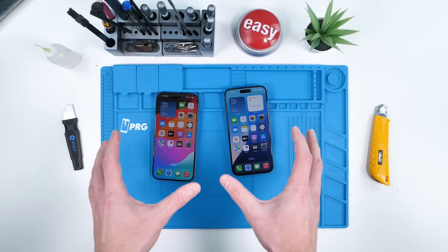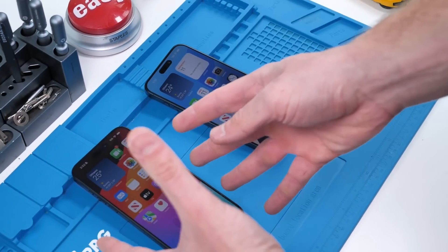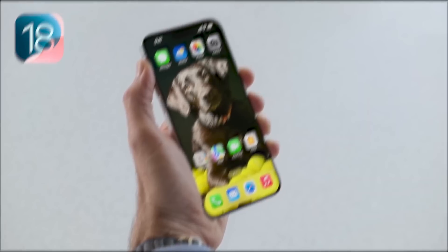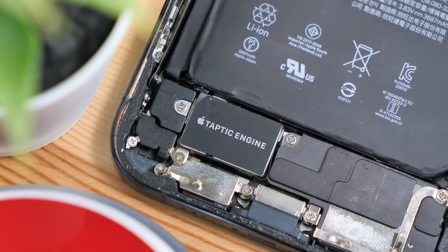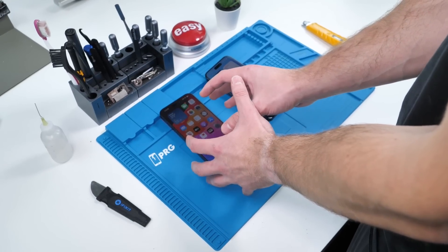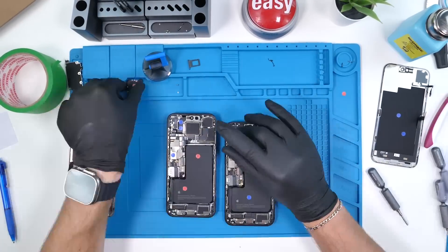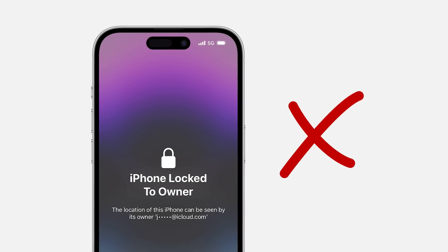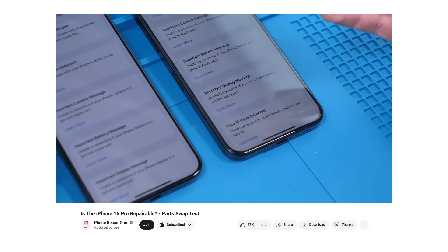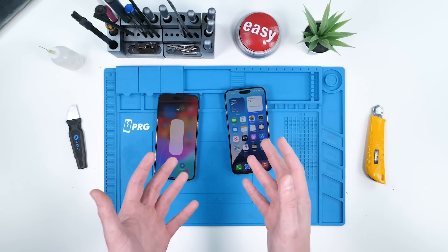Apple just changed repairability forever, for better and maybe for worse. iOS 18 RC just introduced something that most technicians never thought they'd see: the ability to swap Apple original pulled parts from one iPhone to another. By pulled parts, I mean parts taken from another iPhone that hasn't been reported as lost or stolen. Prior to this, iPhones would lose functionality regardless of where the replacement part was obtained. But now, that shouldn't be the case.